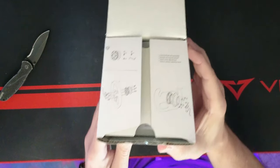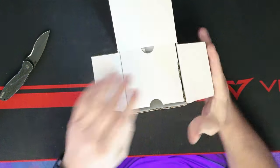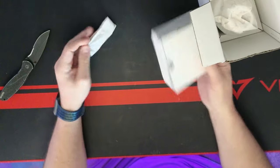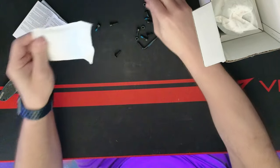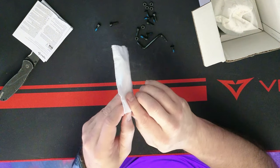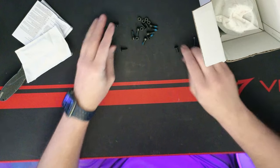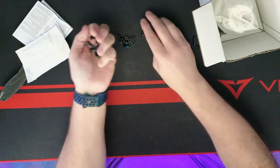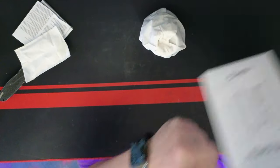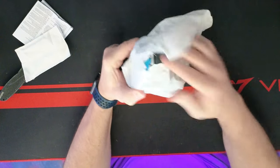So what we got here is a QR adapter. Pull up the paperwork — nothing else. Got some goodies here — an assortment of nuts and bolts, some allen heads, some hardware basically. And the QR itself is nicely wrapped, little G logo all over it.